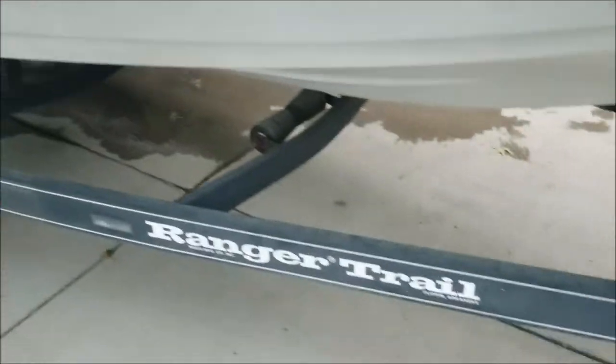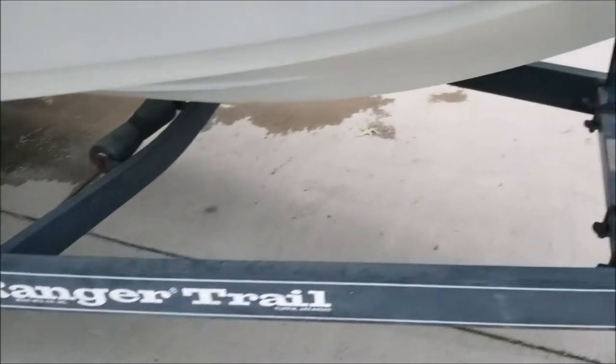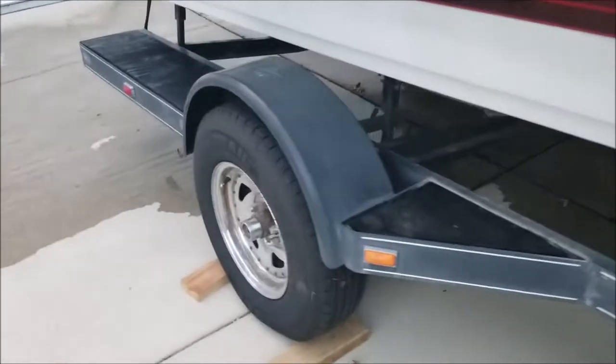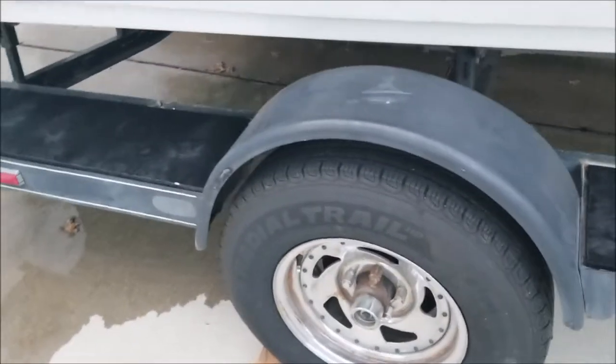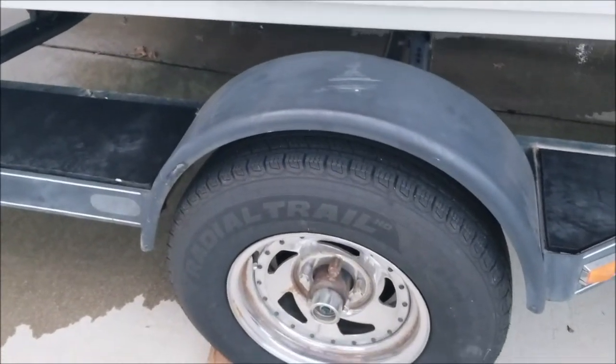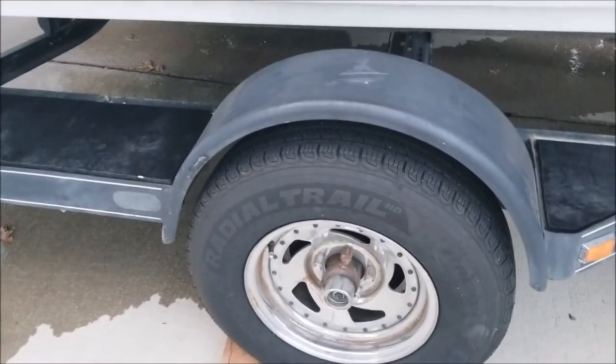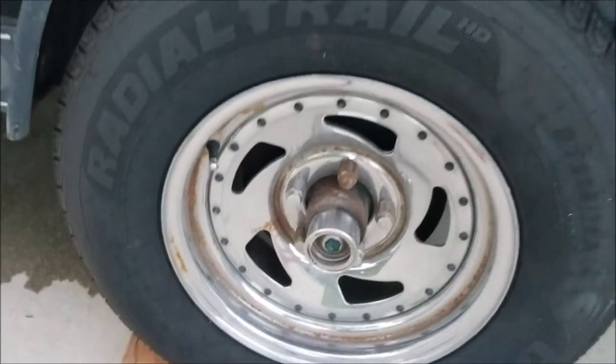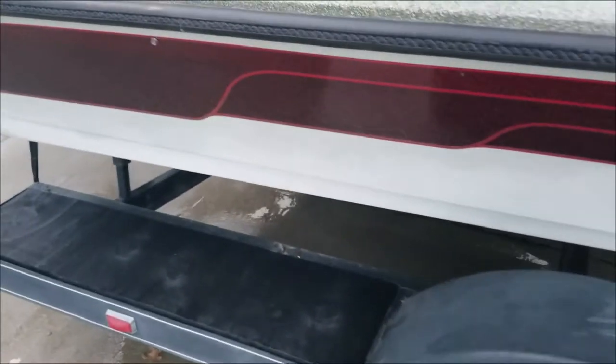And then it's got a Ranger Trail trailer. The trailer tires are only about less than a year old — I think they're 12 or 13 months old, something like that. It's also got the grease fitting hubs so that you can pump grease into there with a grease gun — Bearing Buddies, I think they're called.